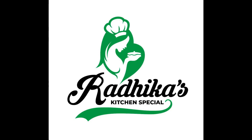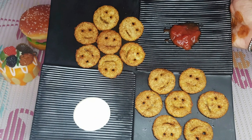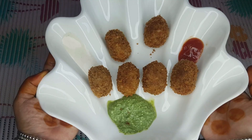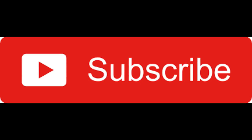Hello friends! Welcome back to my channel Radhika's Kitchen Special. Today we are making favorite potato smileys and cheese nuggets. Please subscribe to the channel and press the bell button.